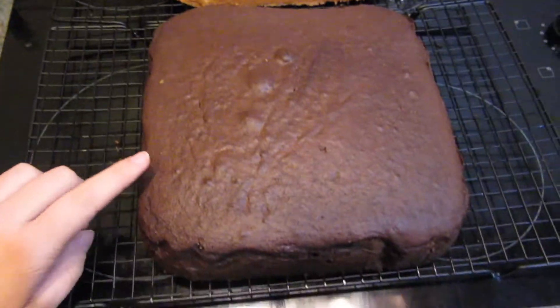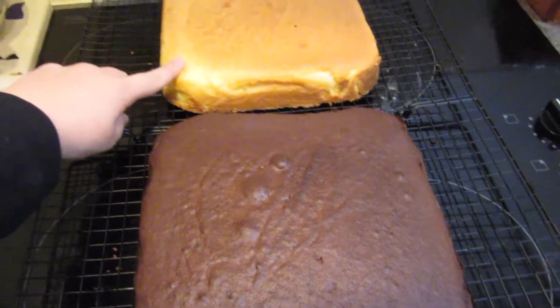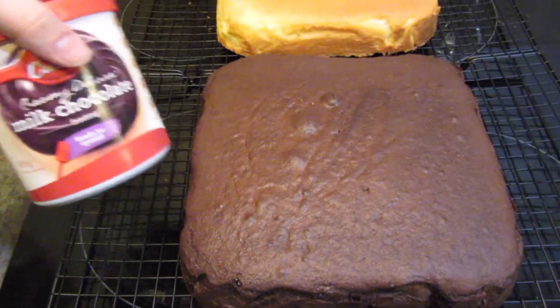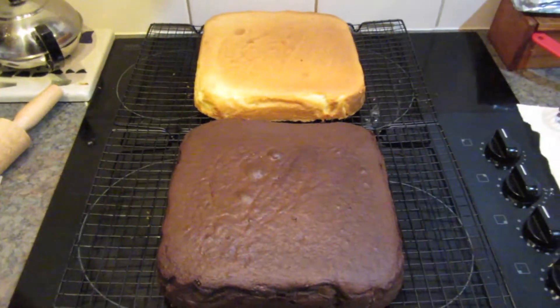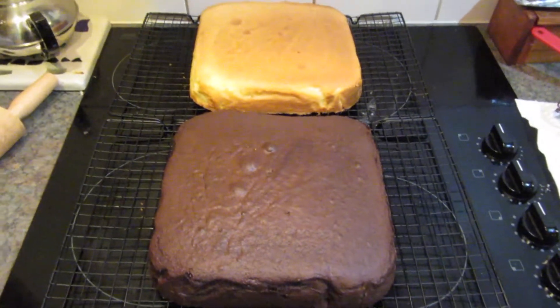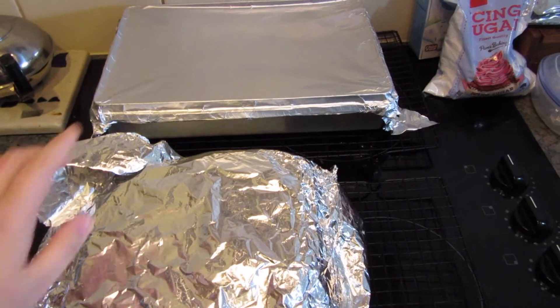Both the cakes are cooling now. The chocolate one is still really warm so I'm going to leave them for tonight, but tomorrow I will come back and start the decorating process. What I'm going to do is get the vanilla one and put it on top of the chocolate one. I'll need to trim both of them up, and then put some of the icing in between them to keep them together. So I'll show that to you very shortly. It's the next morning now and my cakes are still covered with tin foil but I'm going to unwrap them and start trimming them up so they can both stack on top of each other.